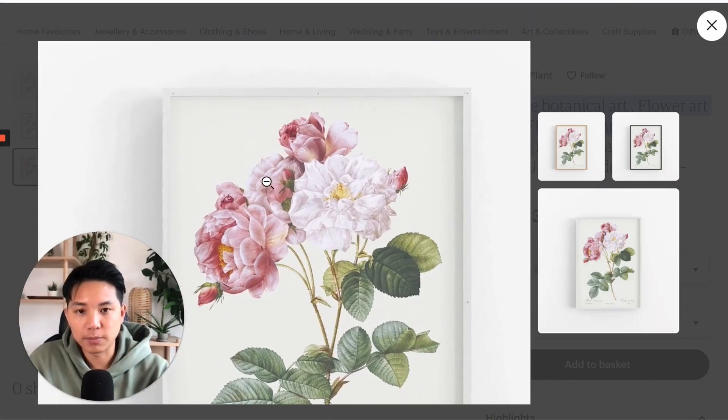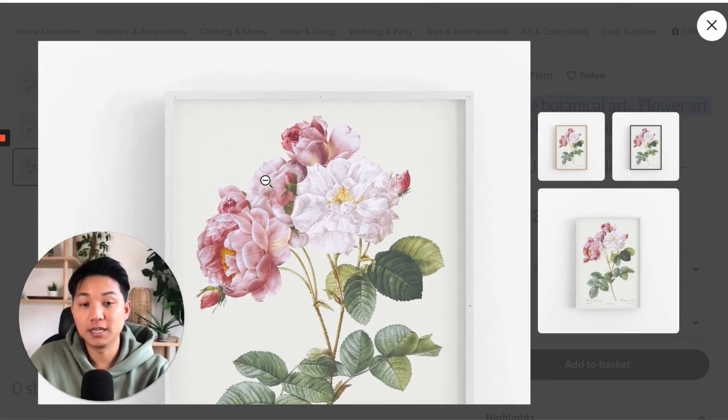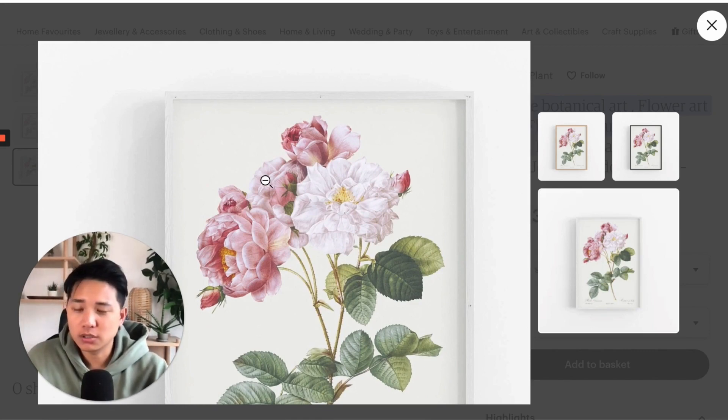I can zoom in like this, right? But you ideally want to have an image like this so they can zoom in even more. You can also add watermarks on there if you really want to, if you don't want them to screenshot it.